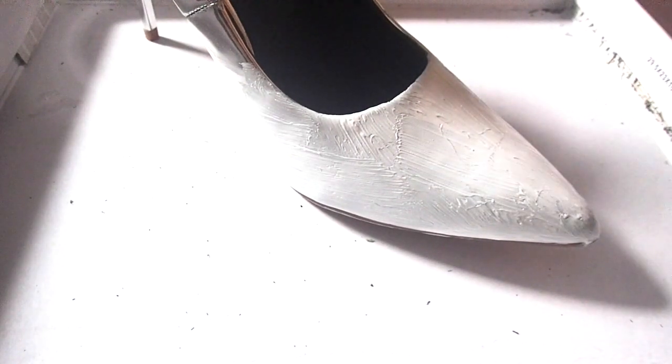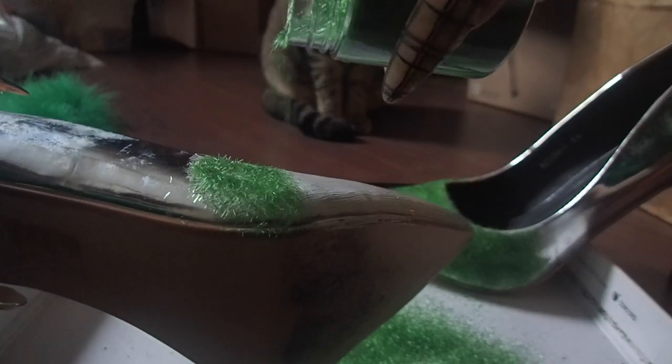So to get started with the flocking, first we're going to put some of our Mod Podge on the shoe and just kind of spread it around and evenly coat the area that you want to cover. I recommend starting in small sections just because it does start to dry a little bit quickly. You will notice I'm using a paintbrush right now, and I do switch to the sponge applicator later. I found that the sponge was so much easier because it was a wider section.